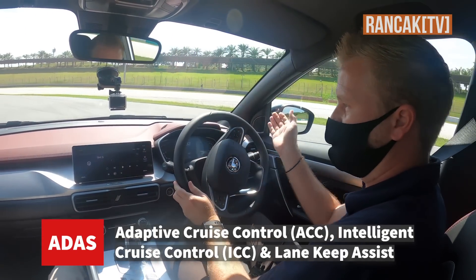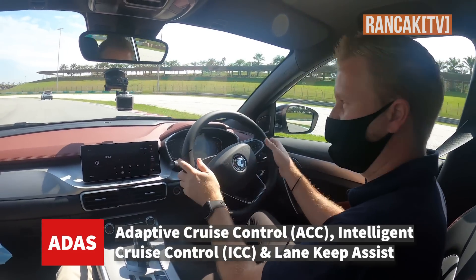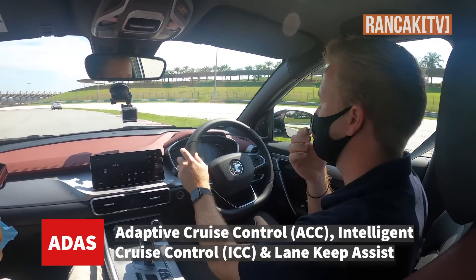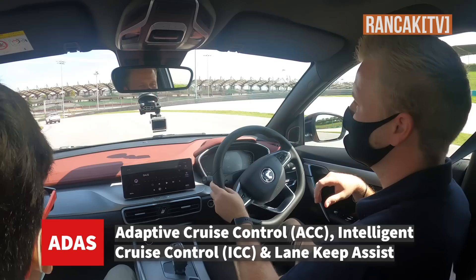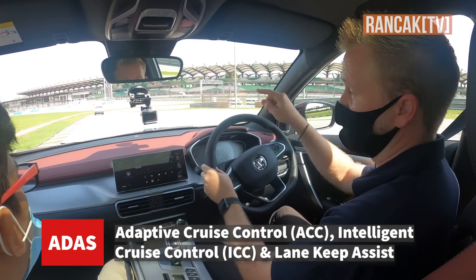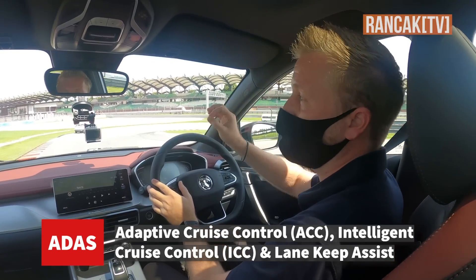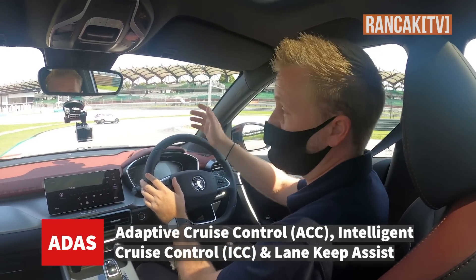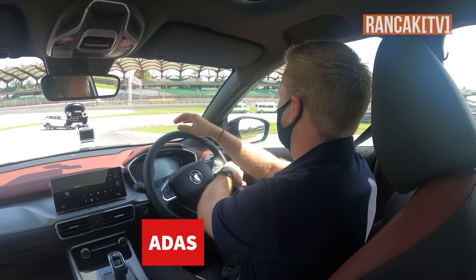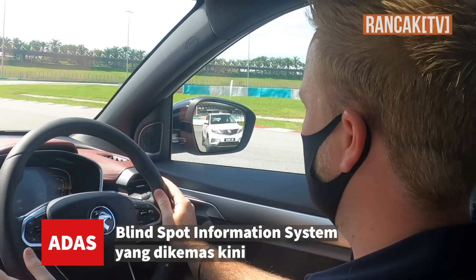If you want to actually change lanes, you press the indicator and it will stop the lane centering and let you change the lane. You can turn it off as well. You have the option of using just ACC, which is what the X70 has, or you can choose whether you want ICC or ACC. You can turn it all off altogether as well. This feature is on the X70, but it's improved on the X50.